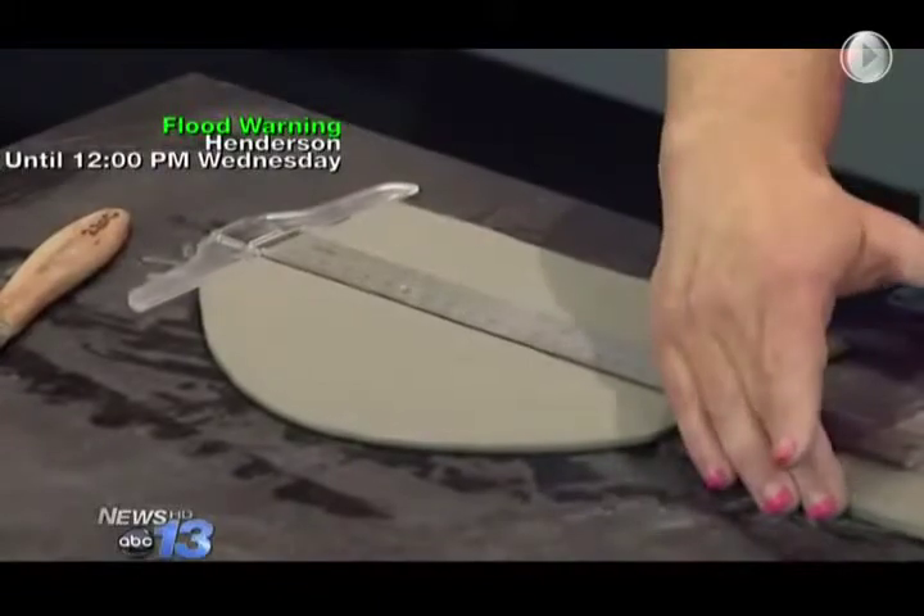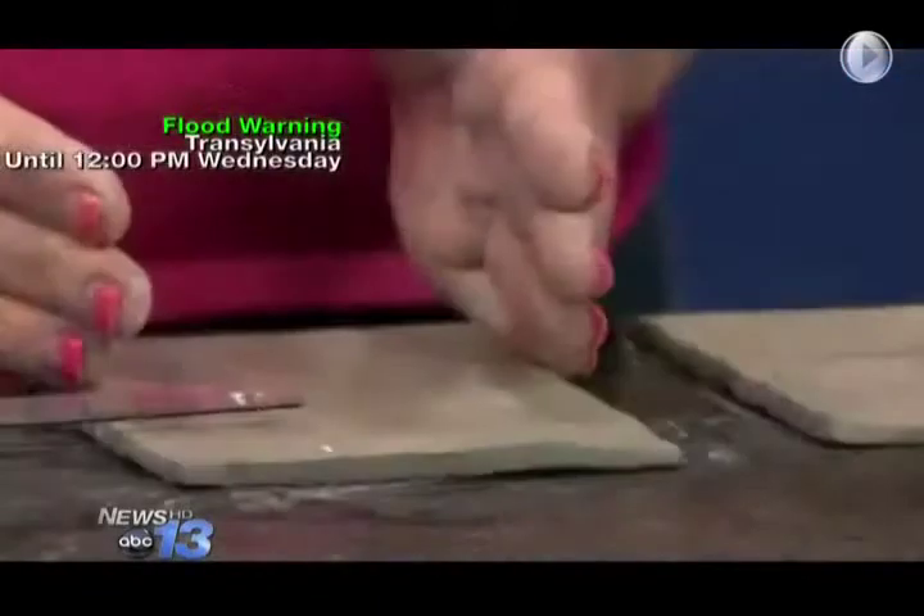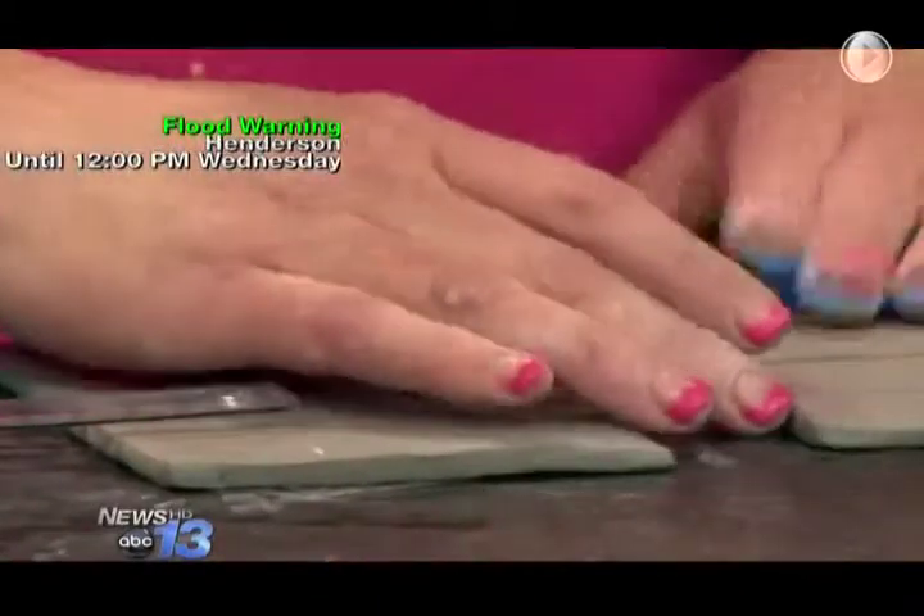We roll out a slab of clay, then we cut out using a t-square — which I can't cut a straight line so I have to use it. You cut out a rectangle that's four and a half inches long, three and a half inches wide. Perfect size for business cards, a little bigger than the card.